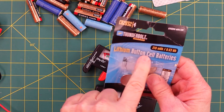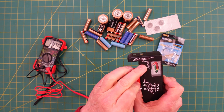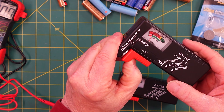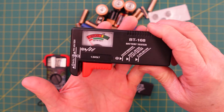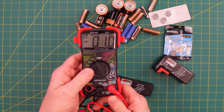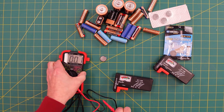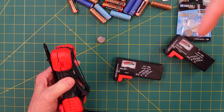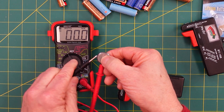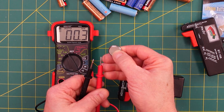First thing we're going to test is these lithium battery cells — they're 2032s. According to the tester, you put the positive side on the bottom. That's a definite replace on the analog tester. The digital tester gives you the actual voltage on any given battery. Let's see if we can get a reading — it's bouncing all around, somewhere between 1.8 and 1.9.